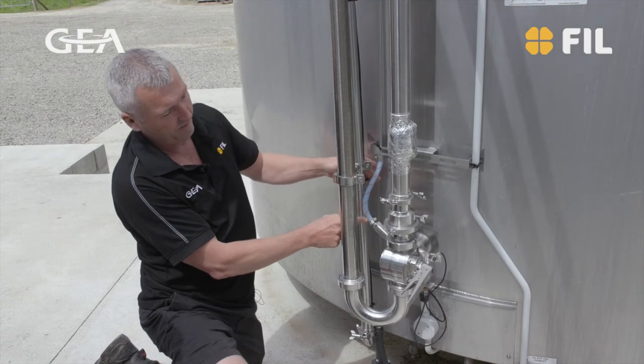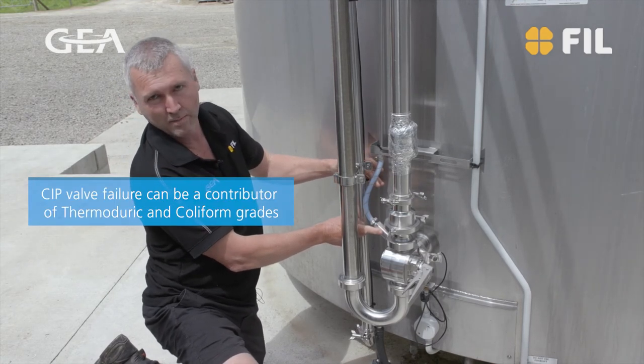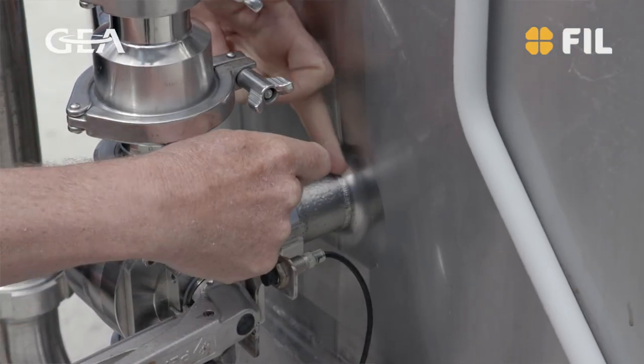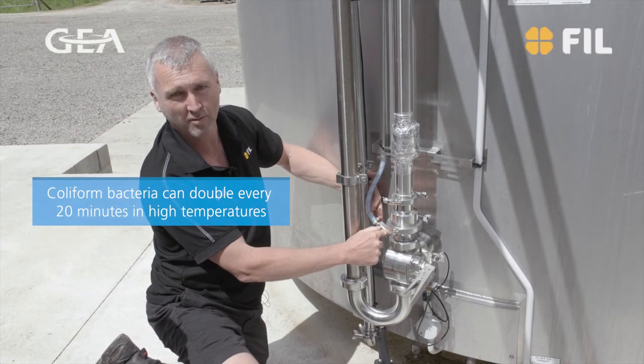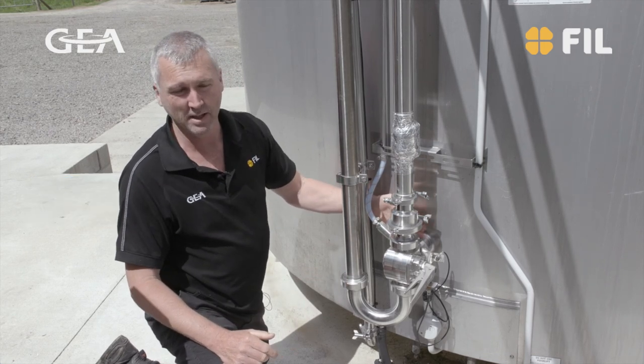So while there's milk in the vat, if you see milk in this tube then the spring or the ball — something is not working correctly in this valve. In the opposite way, water comes down with enough pressure to put the valve open and clean the section between the tap and the vat.